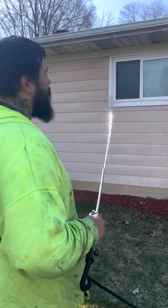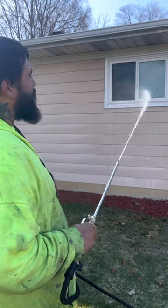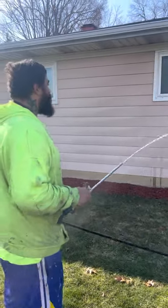My biodegradable soap does not hurt any windows, and it will rip the mold, mildew, and oxidation completely off of the window frames, bringing them back to a brand new stage.